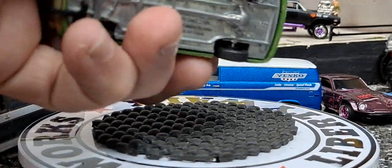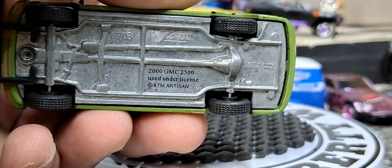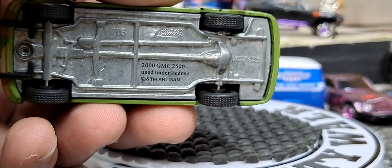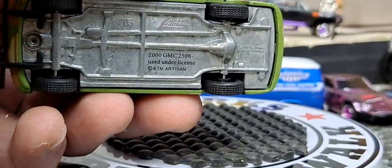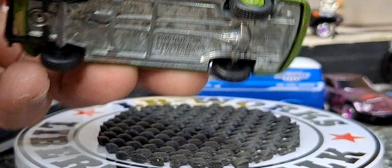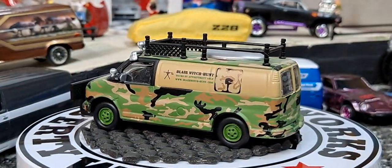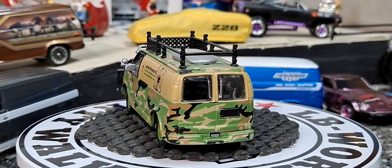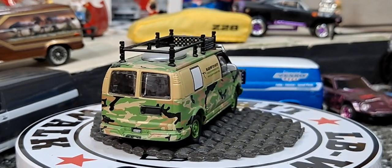The last one was probably the hardest for me to acquire. It's going to be a Johnny Lightning — a GMC 2500, might be a 2000 GMC 2500, and this was probably made back around then. But as you can see, it is a Blair Witch Project van. Tell me how freaking awesome that is that Johnny Lightning did that.